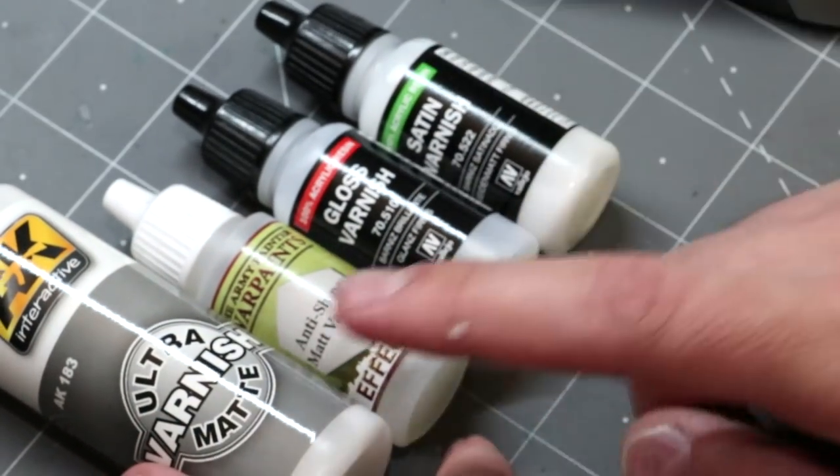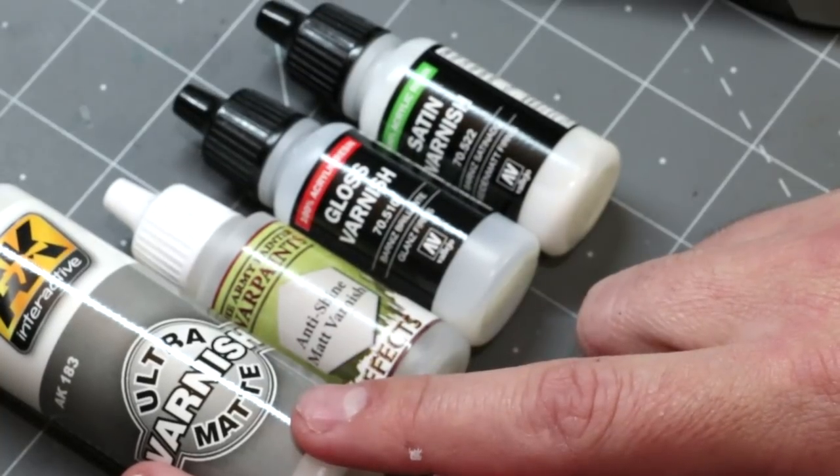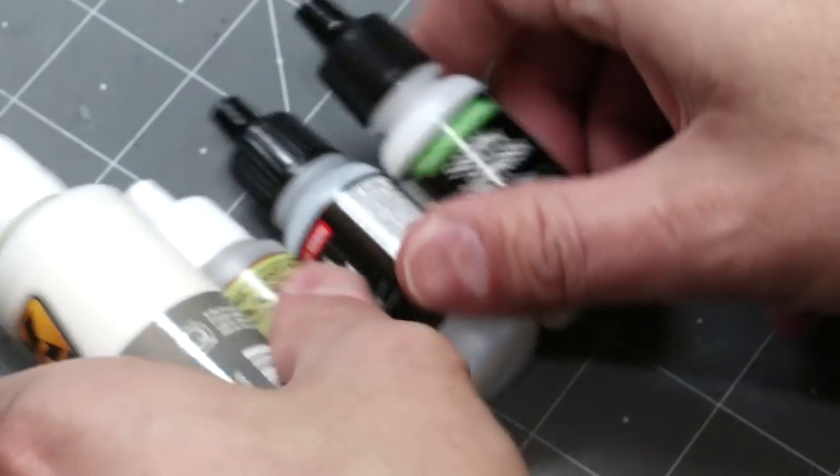Here I've got a selection of different varnishes. This is some AK Interactive Ultra Matte Varnish — I have a product review of that you can check out. I also have some basic matte, gloss, and satin, and all of them have some different uses.